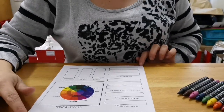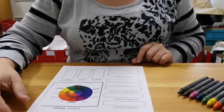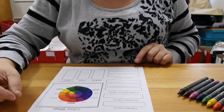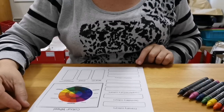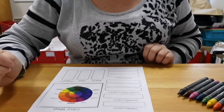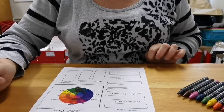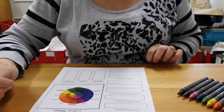Hi guys, in this video we're going to be talking about color. This is for those of you who missed your art lesson when we had rainy day procedure, or whether you're still a little bit confused, just to prepare you for Monday's exam. We're going to basically start with the three primary colors.